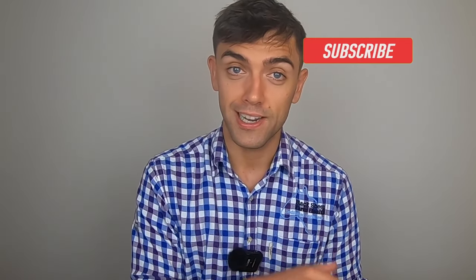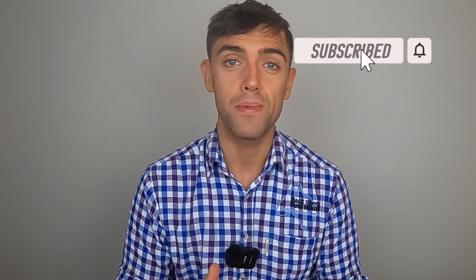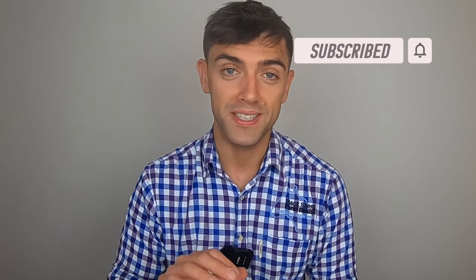Welcome back to this week's technical. If you're new to the channel, don't forget to hit subscribe. The little bell, if you click that next to it, means you don't miss any new videos, so you won't miss out on anything exciting or interesting.